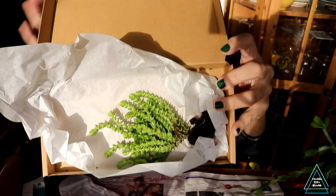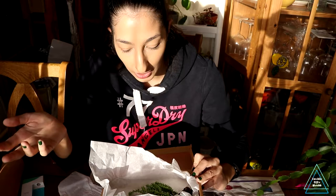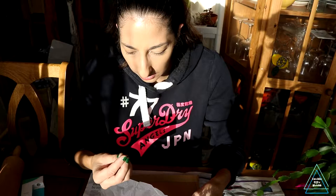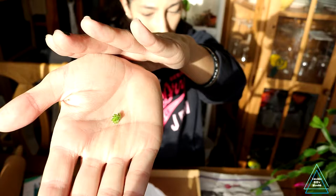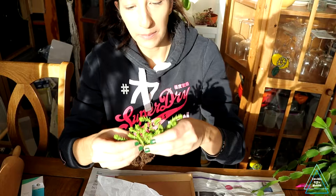This is a Crassula muscosa — commonly known as Watch Chain, I think. I saw it and I just needed to have it; I think it looks really cool. I'm hoping there won't be a lot of cold damage. It's a really tiny piece so I'm not sure if I'll be able to propagate it — I might just lay it on soil and see what happens. Oh, another piece fell off — I'll try to propagate that too.